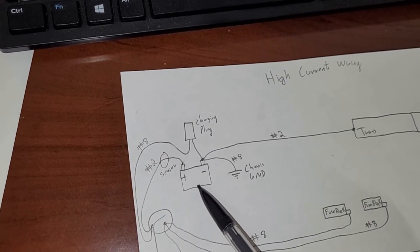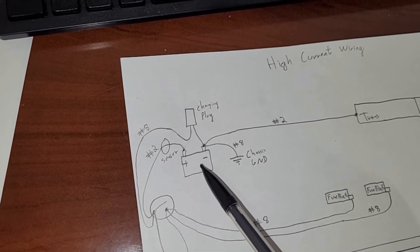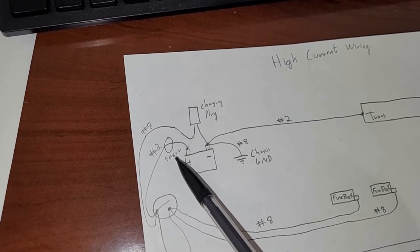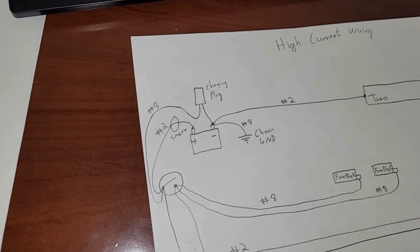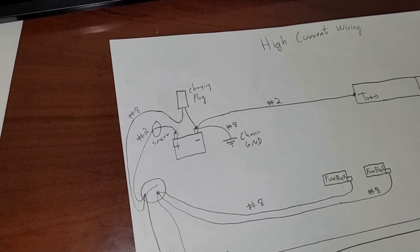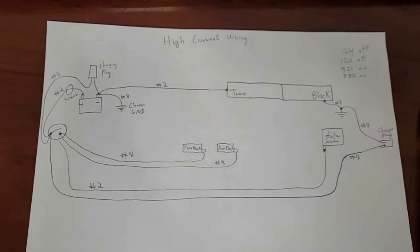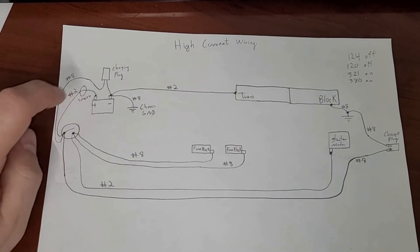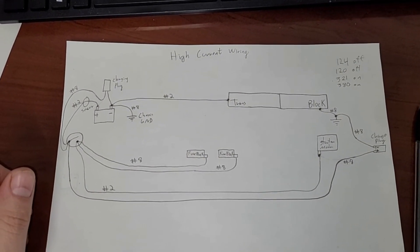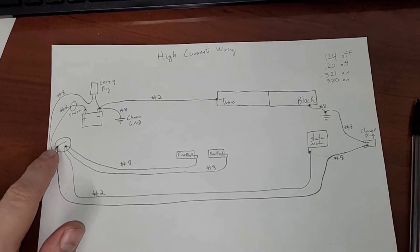That's super useful on a lithium, because lithiums have constant current / constant voltage charging. Say you have a 20-amp charger — it'll charge at 20 amps until it's close to fully charged, then it switches to constant voltage and you'll see the voltage stay constant but current go down. With only a volt gauge you really don't know how charged your battery is, but with a current meter you can watch it trail off toward zero and know you're approaching a full charge. So those are the changes — we missed where the current sensor goes, we missed this charging plug, and we missed that charging plug. Three mistakes found.